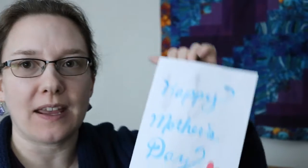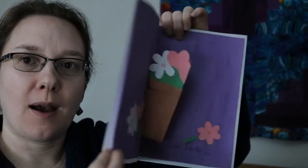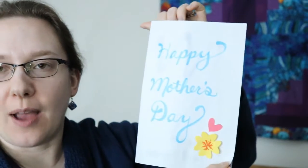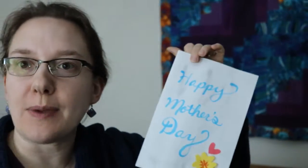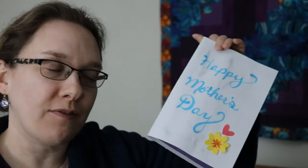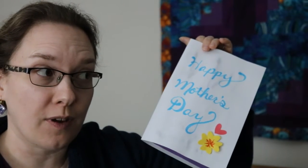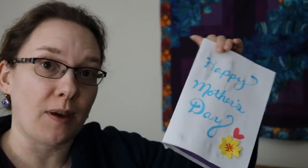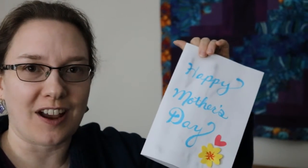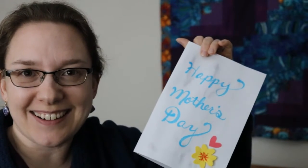Hello art stars! Today I'm going to show you how to make a Mother's Day pop-up card. I'm going to start with some really basic shapes so you can build whatever picture you want. You can use it for all kinds of holiday cards, not just on Mother's Day, but since Mother's Day is this weekend I thought it would be a fun thing for you guys to do.